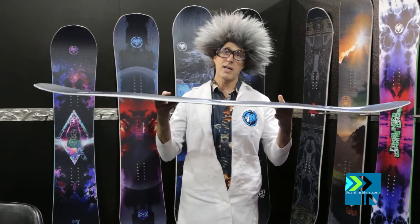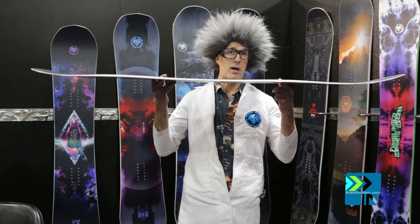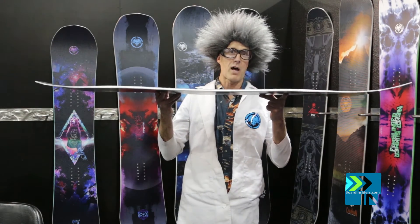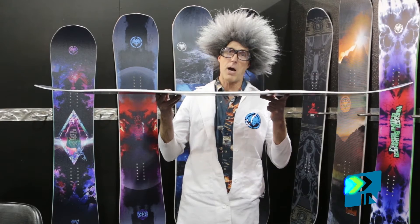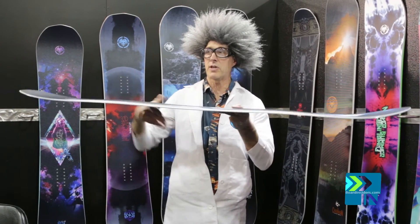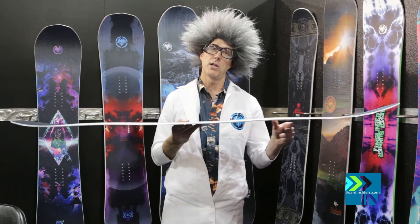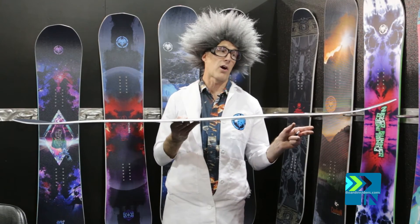The doctor's not going to forget about the ripsaw profile in this. The 25 features our ripsaw profile, which gives you amazing pop. The doctor likes to do hop turns, so it gives you a lot of pop out of the tail — hop into the next edge — and a lot of stability on that harder snow.